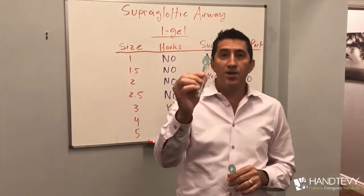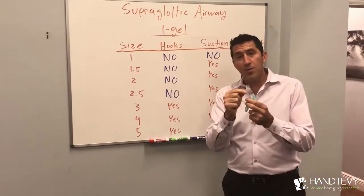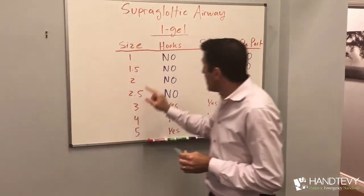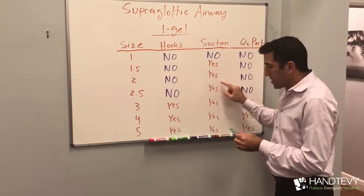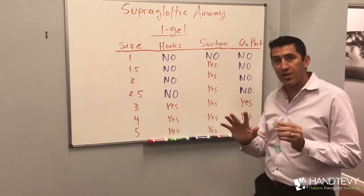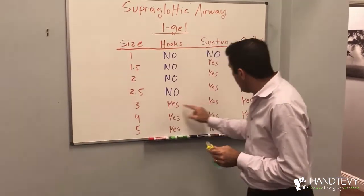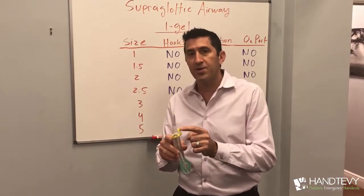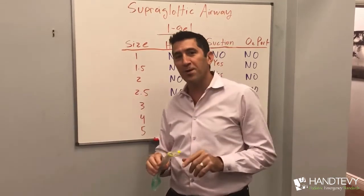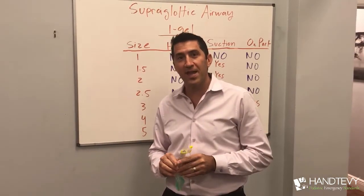Let's wrap up with a summary. Size 1 i-gel is for preemie or newborn — importantly, there are no hooks, no suction, and no passive oxygenation. As you get to size 1.5, 2, and 2.5, suction is there but the hooks aren't, and there's still no passive oxygenation. Once you get to sizes 3, 4, and 5, all three features are present: suction, hooks, and passive oxygenation. It's important to learn about the items you have. Again, this has been Dr. Peter Hentevy for another edition of the Hentevy Minute. Thank you very much.